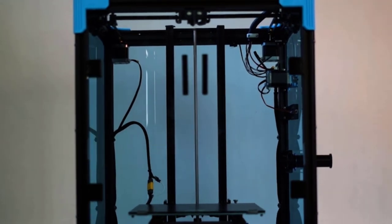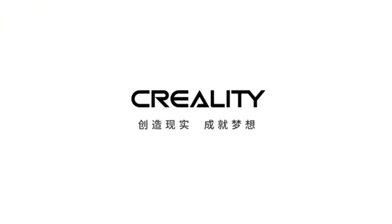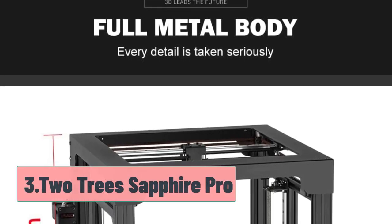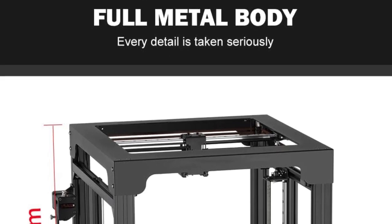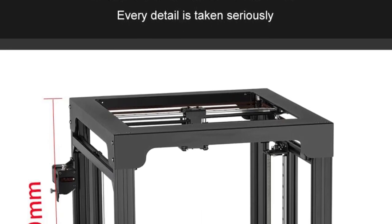If you want a well-designed, easy-to-operate machine from one of the most well-known and respected companies, the Ender 6 is for you. At number 3, the TwoTree Sapphire Pro. When comparing different 3D printers, you'll notice that many of them can be quite costly. If you're hoping to save some money while getting the most value, the TwoTree Sapphire Pro is an excellent choice.